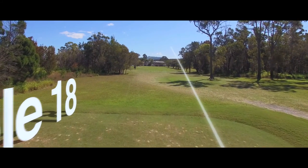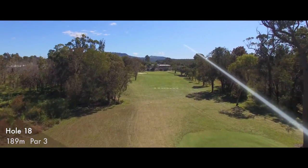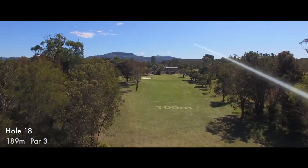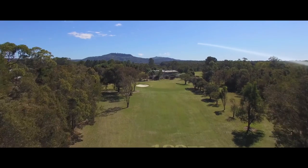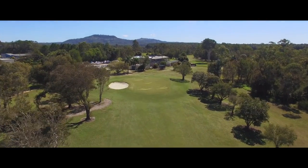The final hole at the Beowar Golf Club is a par 3 measuring 189m, playing slightly up the hill. Players will normally use a long iron or a hybrid into this large green, with a bunker on the left hand side. Makes for a very good finishing hole.